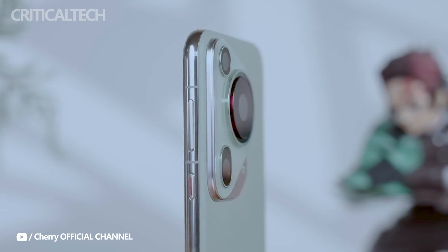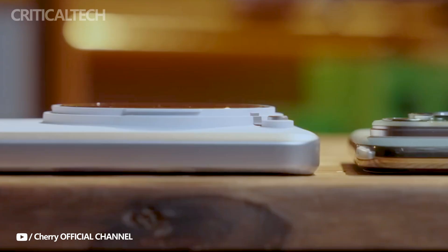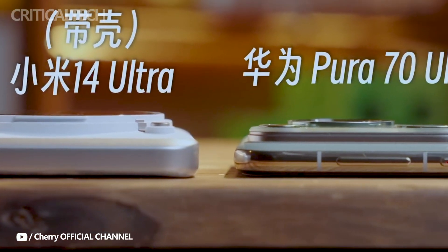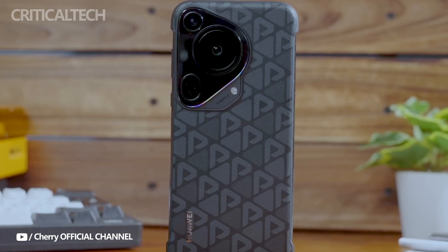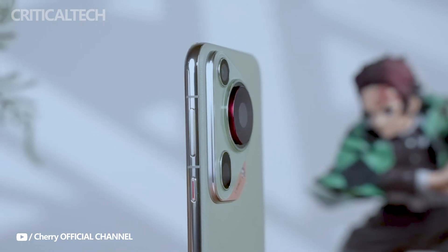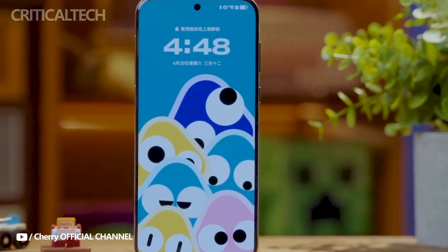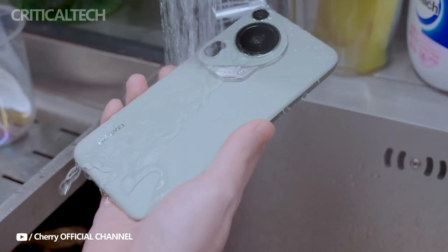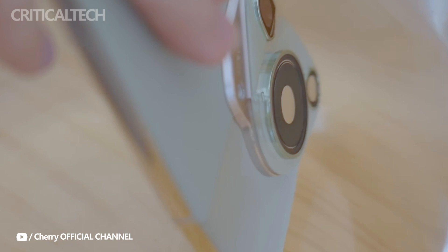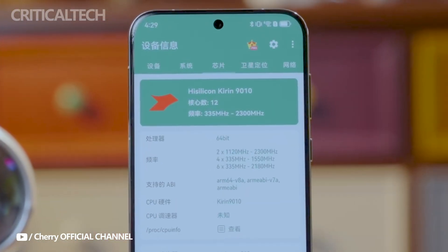The Pura 70 Ultra's innovative retractable camera technology is its core feature. With its large one-inch sensor, variable aperture f1.6 to f4.0, and sensor shift stabilization, this camera mechanism has been thoroughly tested to ensure its dependability, with an astounding lifespan of 300,000 retractions. The retractable design allows for optimal distance between the lens and sensor, ensuring high-quality imaging without compromising the device's form factor.